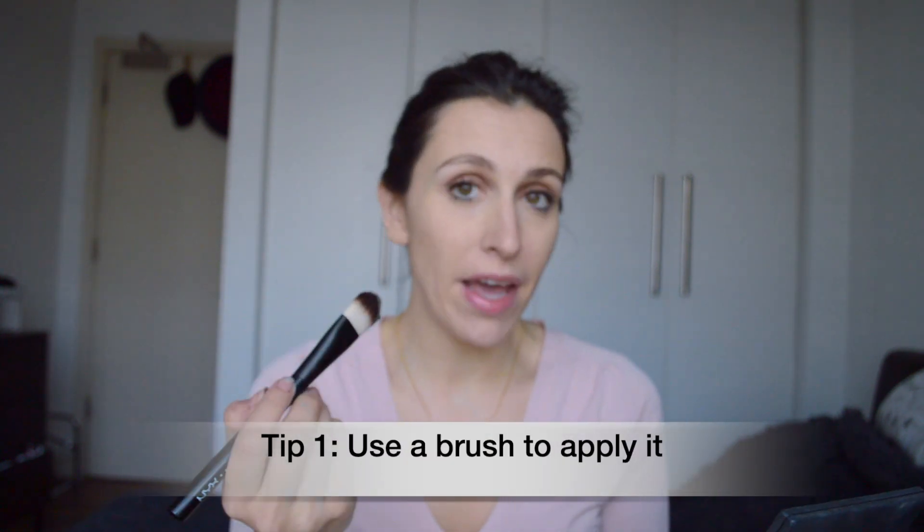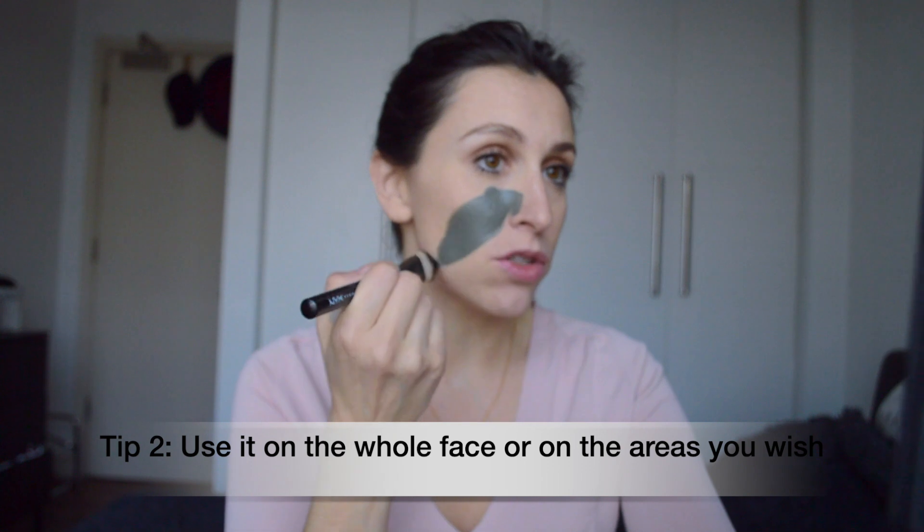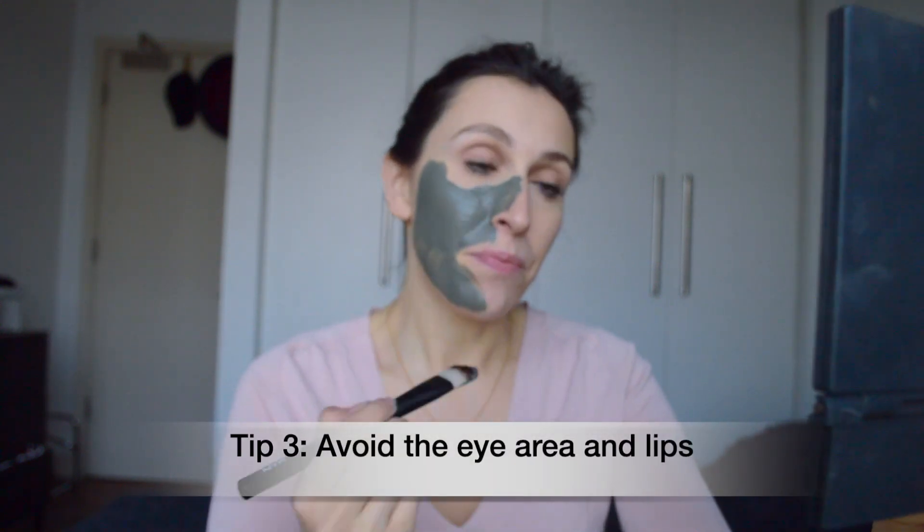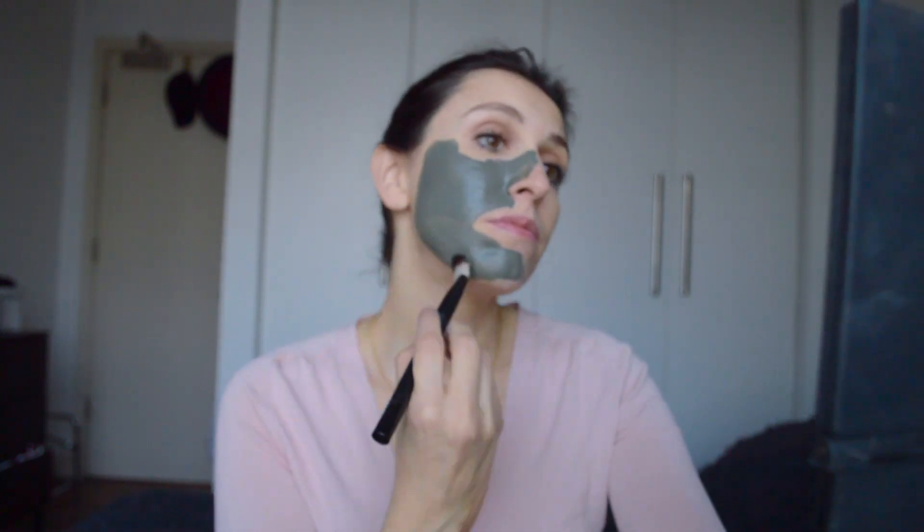You can apply it to the whole face or just the areas you want. For this demonstration I'm going to apply it to my whole face so you can see how it goes on. Using a brush is a lot easier and you always avoid the eye area and the lips, like with any other mud mask.